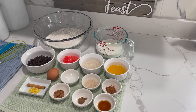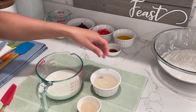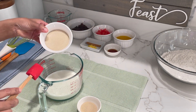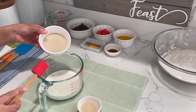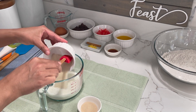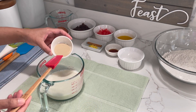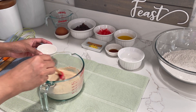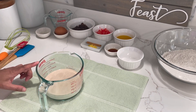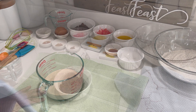So the first thing we're going to do is activate our yeast. To activate your yeast, you're going to add your sugar to your warm milk. Your milk should be warm and not hot. Add in the sugar, stir it a bit, then add in your yeast, mix it in a little, then cover it and allow it to activate for 8 to 10 minutes.